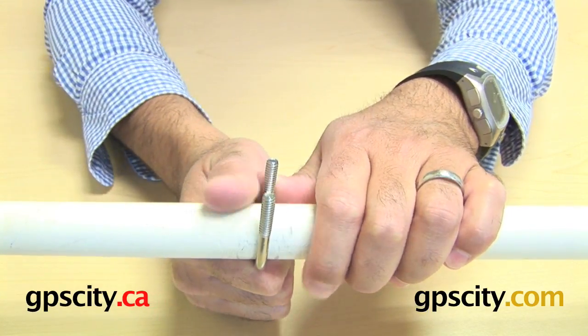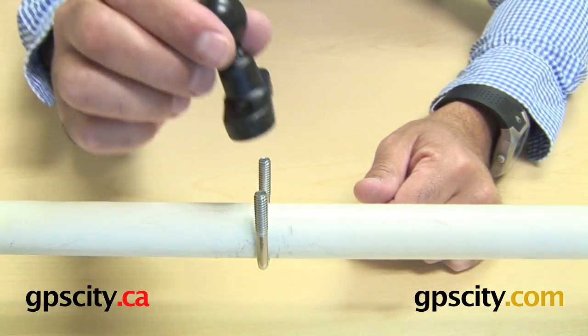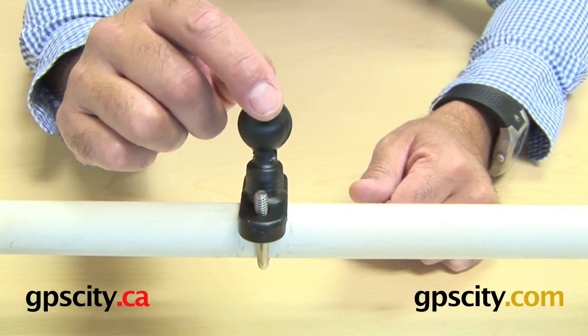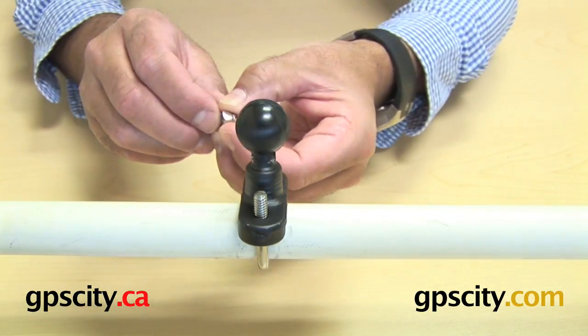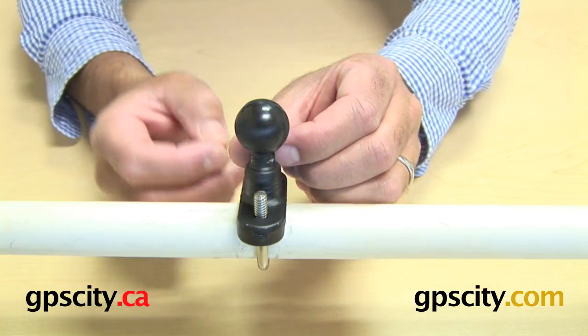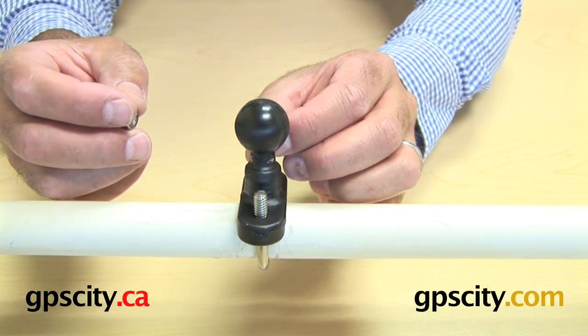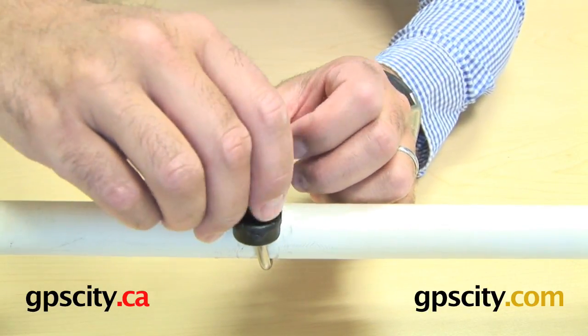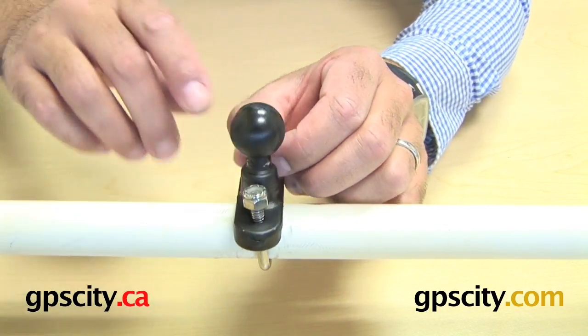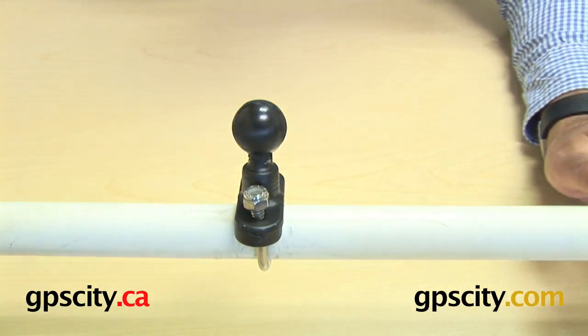Just push that up a bit higher, and then what you do is get the top part of the U-bolt around the top, then get the 2 nuts around the U-bolt themselves and tighten them down. I'm just going to start the threads and get them on there, then screw them down a bit tighter.